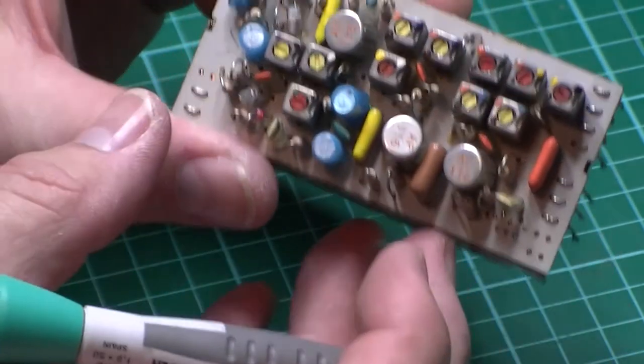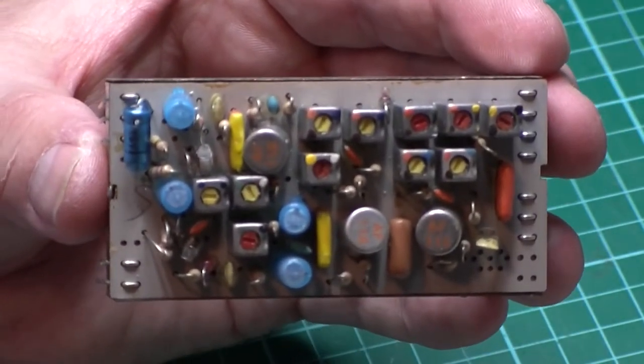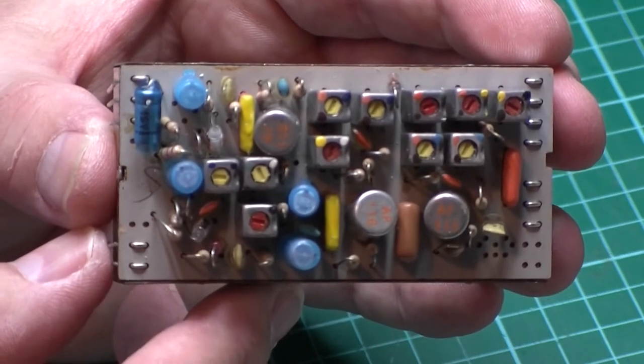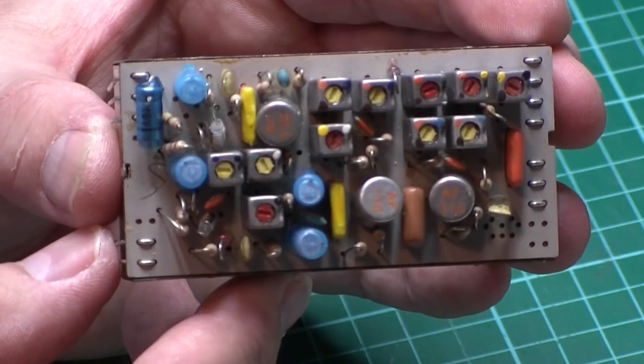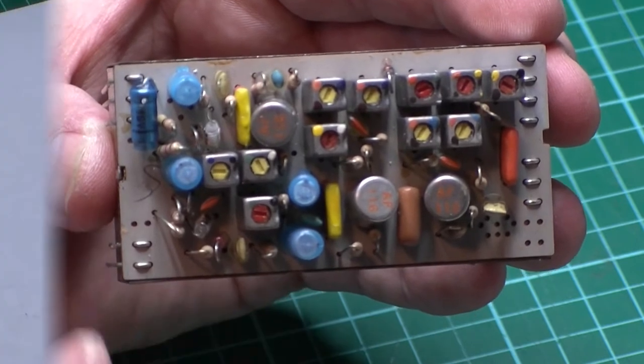For those of you that may want to have a go at one of these yourself, I'll just put that in the camera view so you can see where the components go. Right, join me in a minute and we'll get and have a look at these transistors.